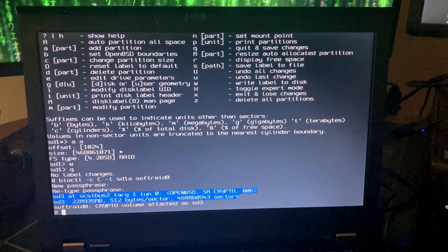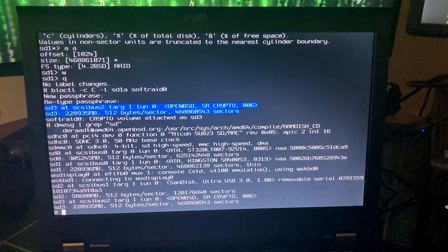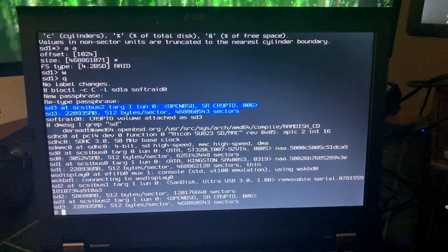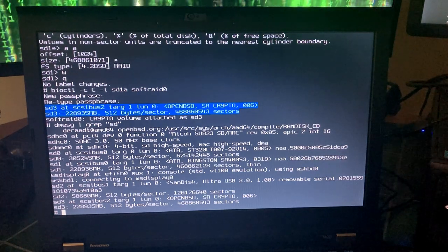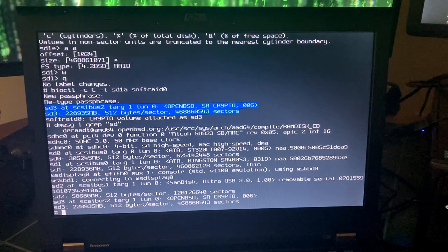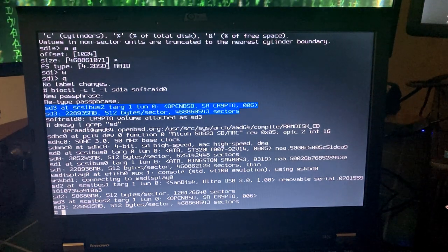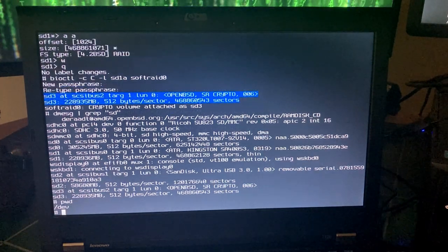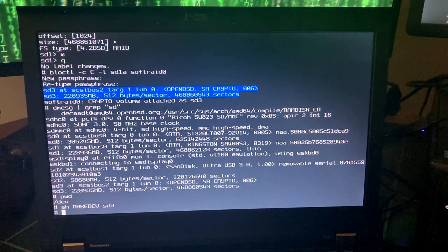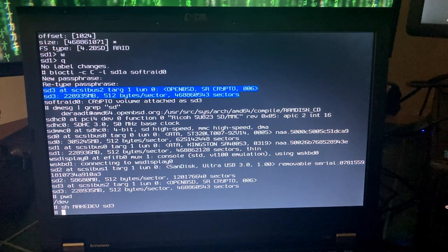The crypto volume will be attached as sd3. As we saw earlier with dmesg, sd2 is the USB drive, sd0 is the mechanical hard drive that came with the laptop, and sd1 is the Kingston SSD. So the new softRAID crypto device shows up as sd3. We then make sure sd3 is accounted for: since we're already in /dev, we run sh MAKEDEV sd3.